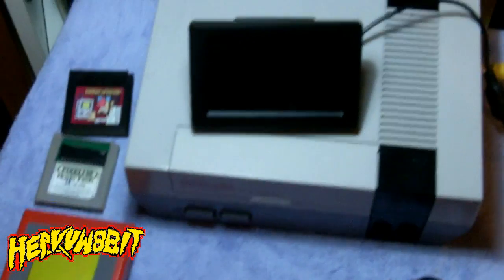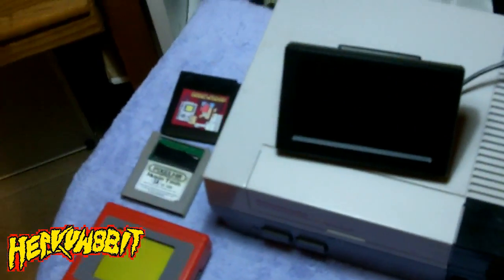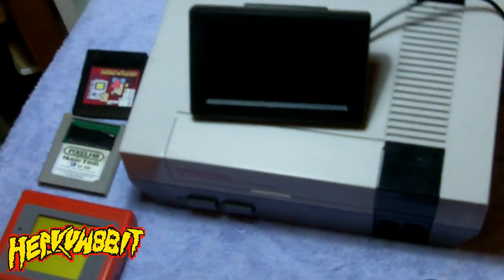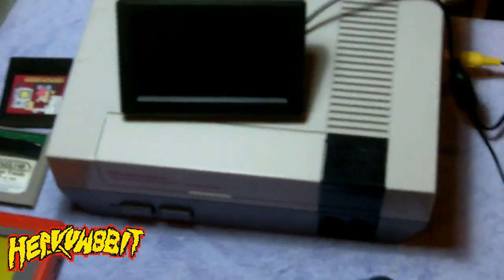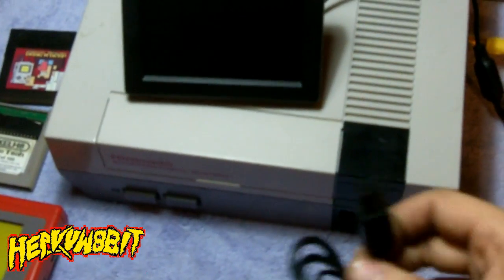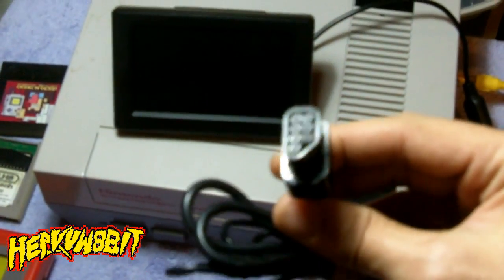Hey, what's up, this is heavyweightbit here showing you how I'm using my Nintendo controller ports as a power supply. Apparently there's about five volts DC coming out of each port, so what I did was I took this Nintendo cable — on one end, and here's the other end — just made it as a typical power connector.